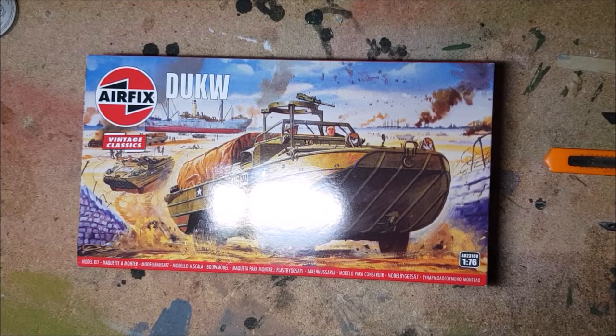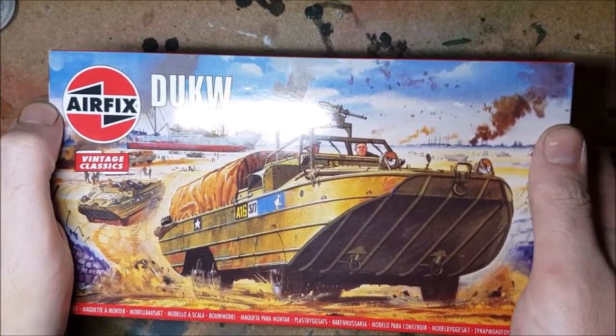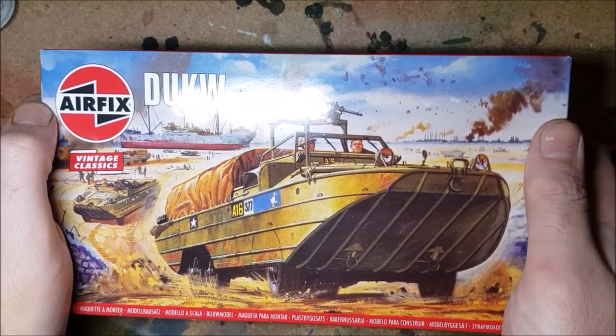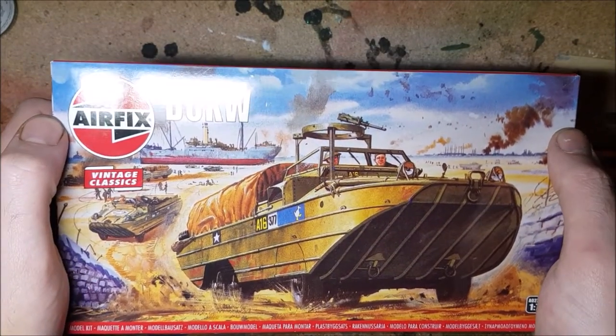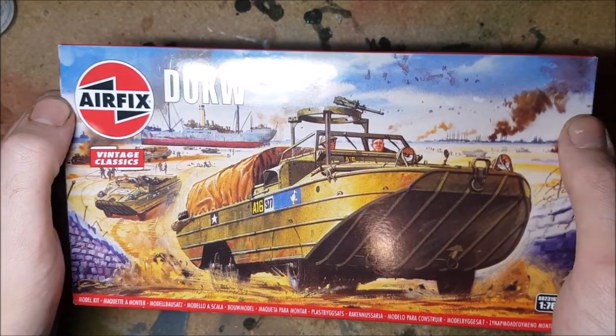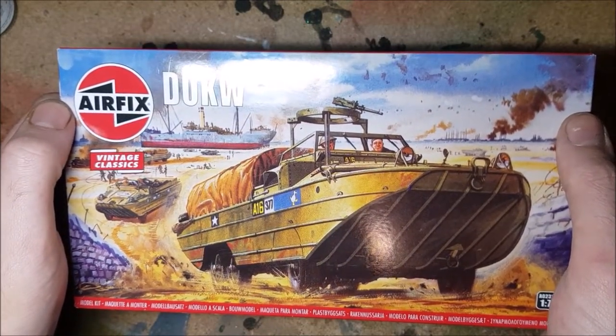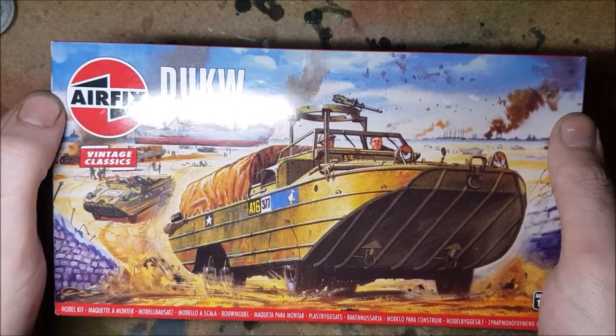Hello and welcome to BadgerCam. In this week's video I'm going to be building the Airfix 1/72nd scale DUKW, or as many people will know it, the Duck. This strange looking amphibious truck was most famously used on D-Day to transport troops and supplies ashore during the first waves of the assault, as depicted on the lovely box art here.